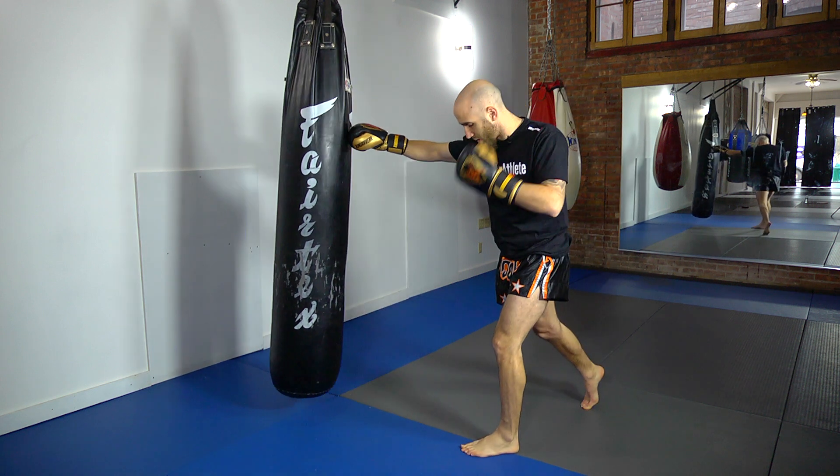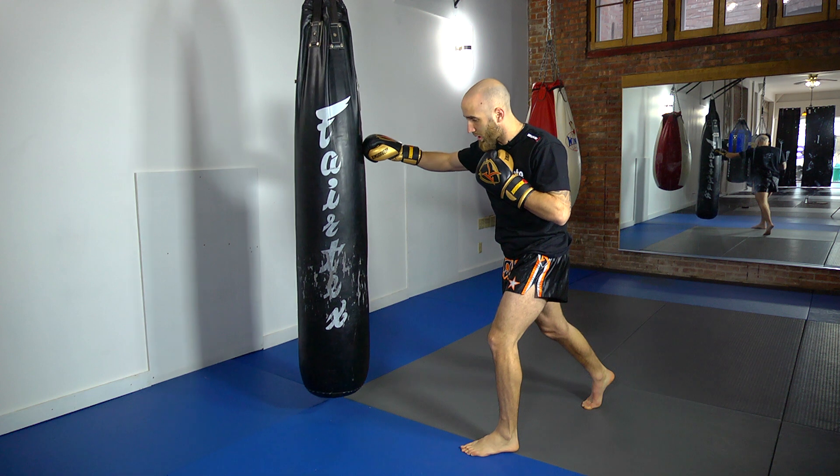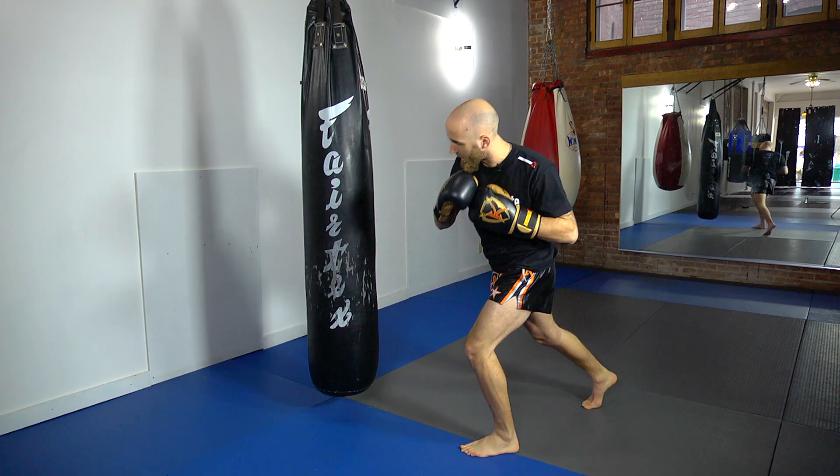As I throw the cross — boom — I turn my hips into it. I'm sitting down on my punch. When I throw the hook, since I step forward with my lead leg, it's going to open up a body shot here.